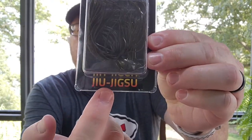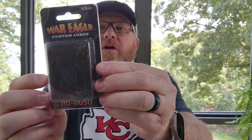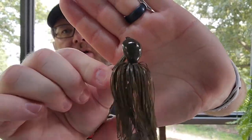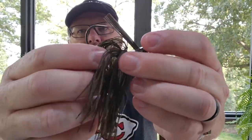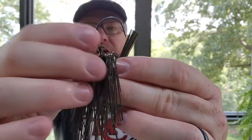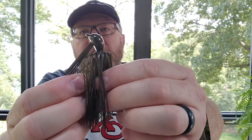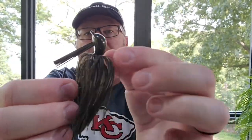Another jig that I think Randall Tharp throws as well — if not, there's another pro that throws this that I got turned on to — and this has become really my favorite Arky style flipping jig. It's the War Eagle Juju jig. It has a 4-0 Owner hook. I pretty much only have one color, green pumpkin. It has a really nice weed guard, a stout hook, and it's got a little wire keeper that holds your trailer on there. I really really like the Juju jig.